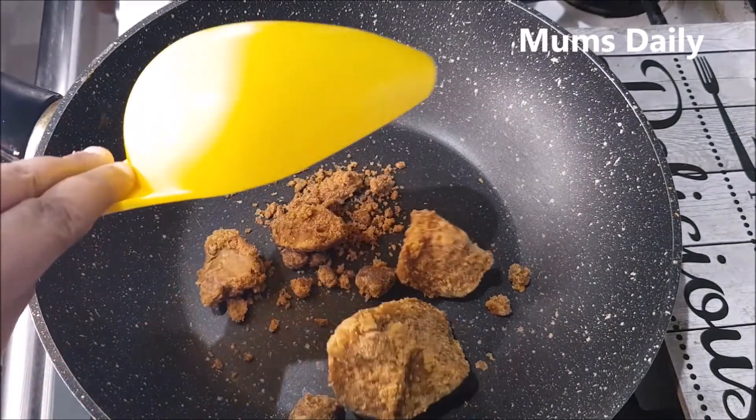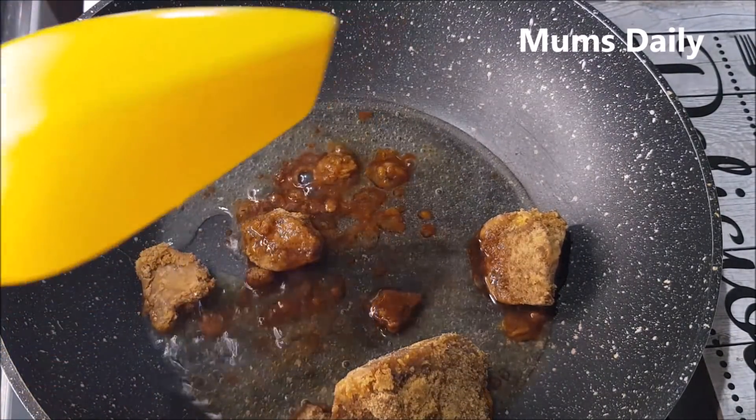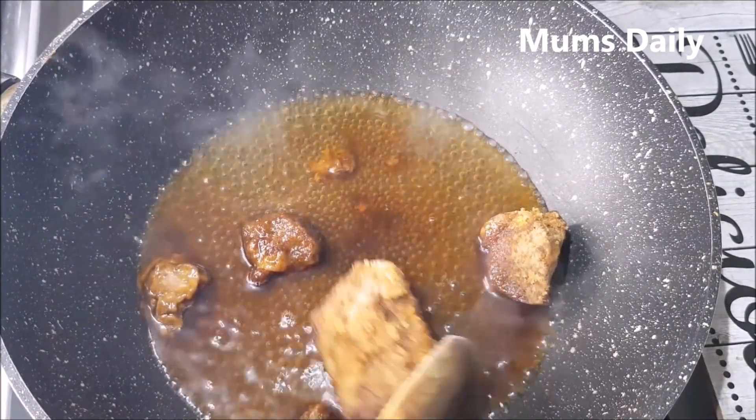I am going to use 30 grams of milk. We are going to use milk for a cup of milk. We will use milk — if you have too much milk, it will be very loose.